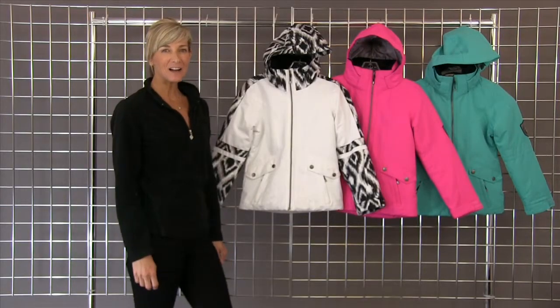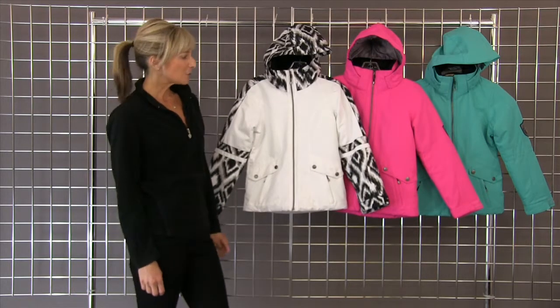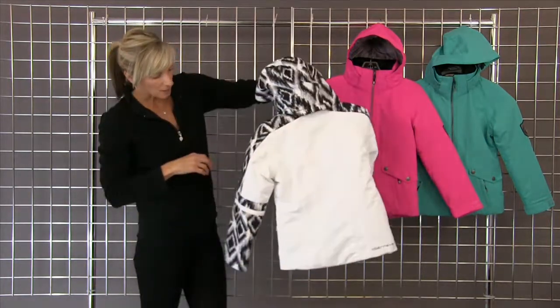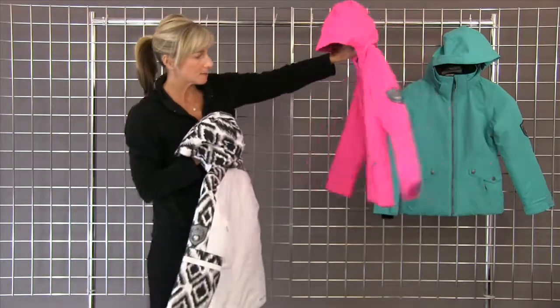Hi, I'm Kirsten with winterkids.com. I'm standing with the Blake jacket by Obermeyer. It's a great silhouette — really sporty. It's fun with the eye cap print, and the detail goes all the way around to the back. In the solids, it's solid all the way to the back.